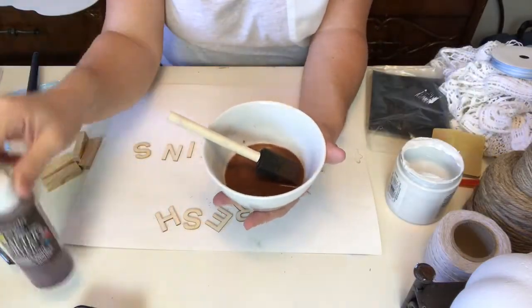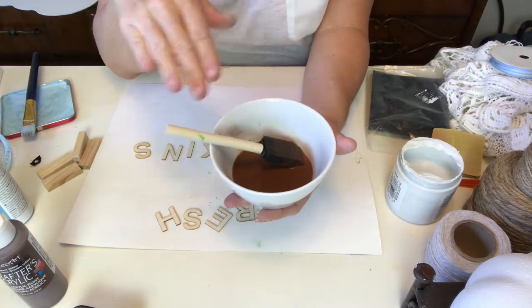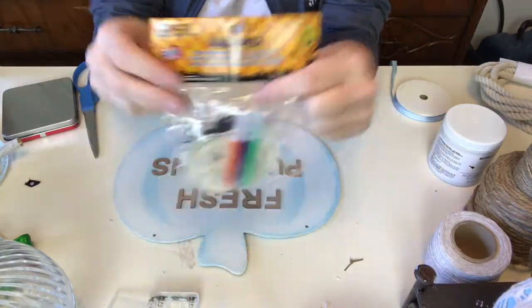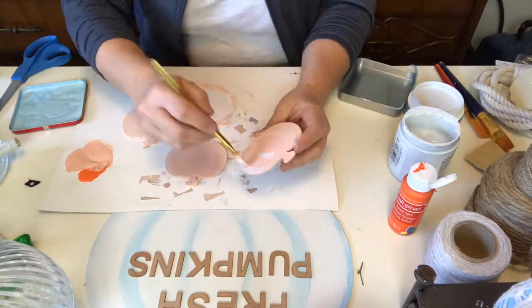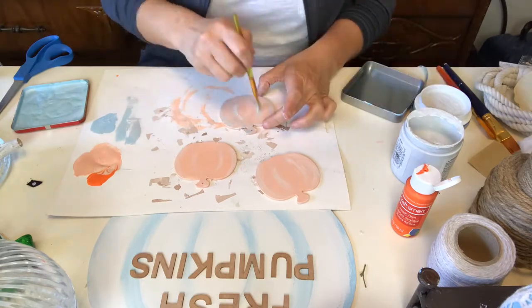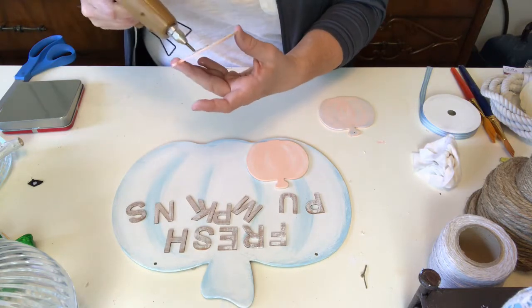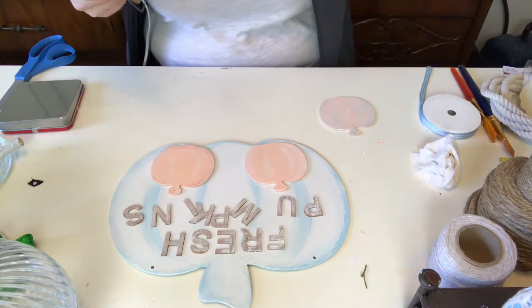I make this faux stain with a couple of drops of burnt umber and some water - the beauty is it dries so much faster. I picked up this little kids paint pack at Dollarama and I'm going to use this to make pumpkins for the bottom of the sign. I wanted to create a little bit of texture so I used a creamy peachy color with a little bit of white on top, and on the center one I even added a little bit of blue. I have seen so many cool colored pumpkins out there this year.